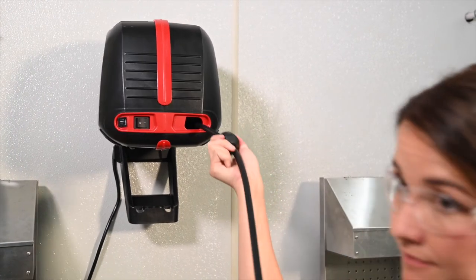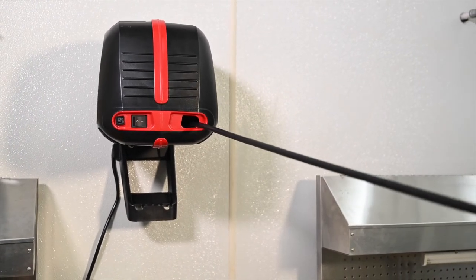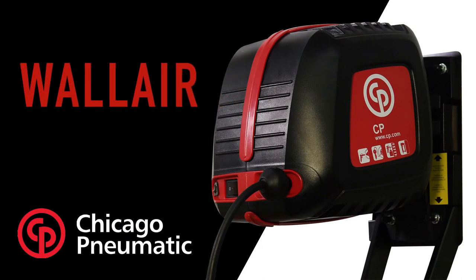Now enjoy all the conveniences this compact compressor has to offer. WallAir — the compressor that is always at hand, yet out of the way.